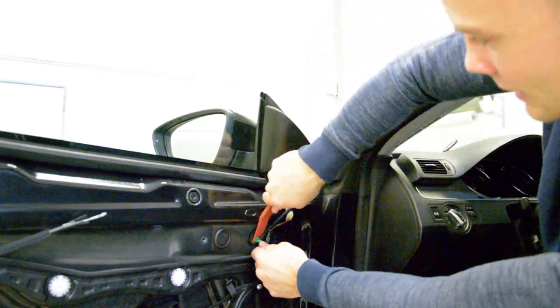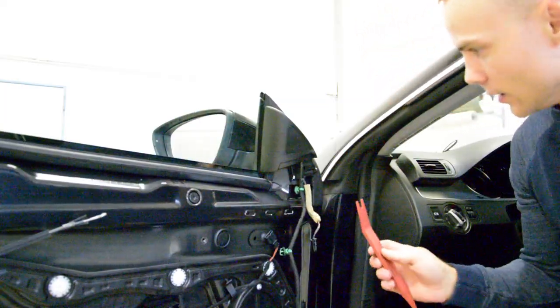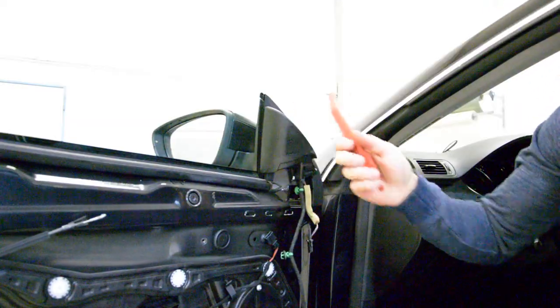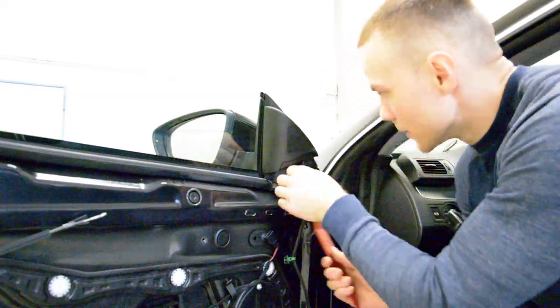Remove the clips, the green clips. Now you just need to remove this cover. It has one clip here, and inside another clip. This white clip came right away.